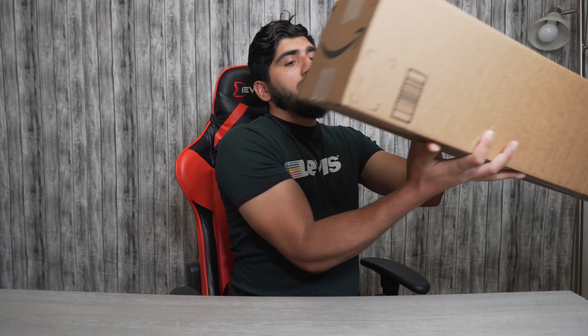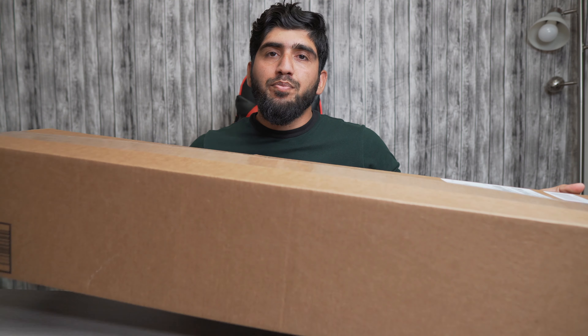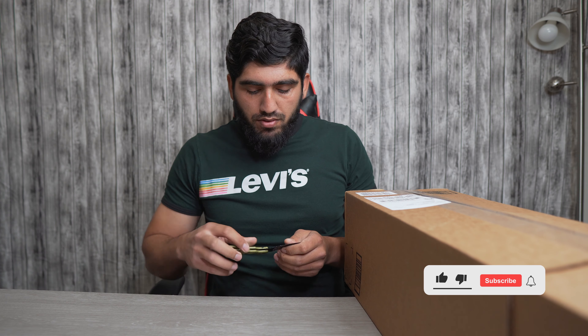Hello everyone and welcome back to my YouTube channel. Today I'm going to unbox a softbox from the Neewer company. I just received it from Amazon — it's a 37-inch softbox from Neewer for my Mron 100D. Without any further ado, let's open it and see what we have here.